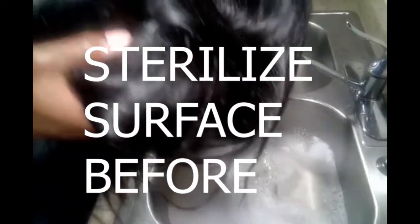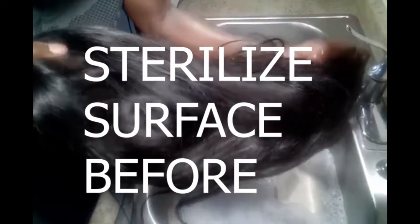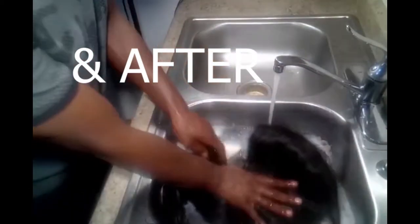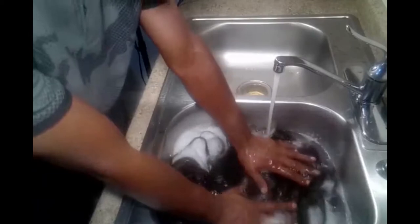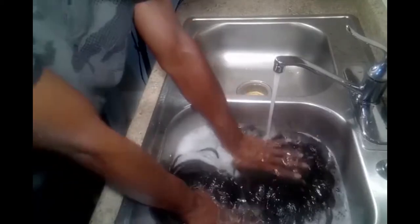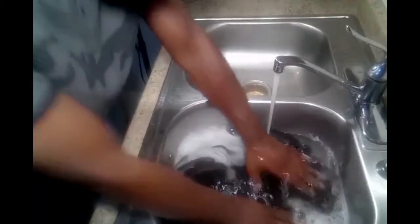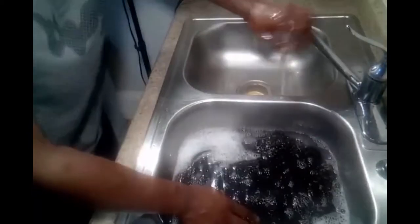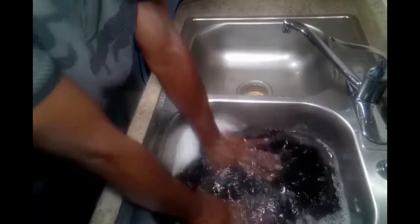What's up guys? Welcome to my channel. I'm Tony B., and welcome to my channel — Tony B. Hair Wigs Business. Today we're about to dive into this. We're watching a Closure Straight Brazilian 28-inch hair wig. Here we go.